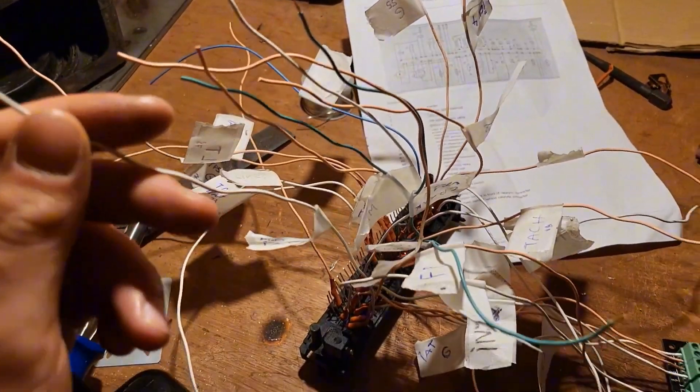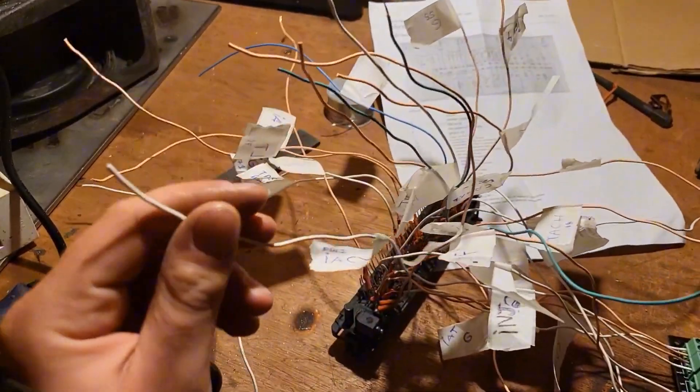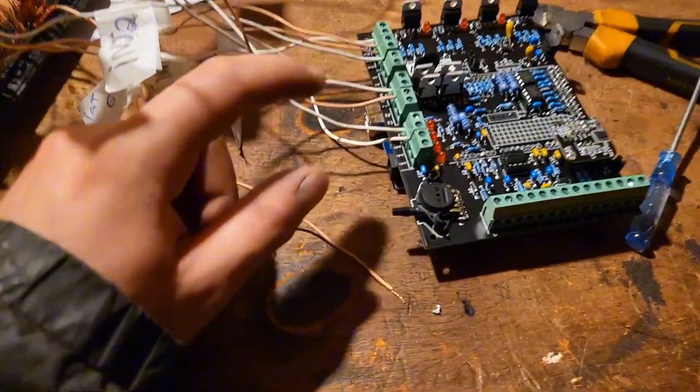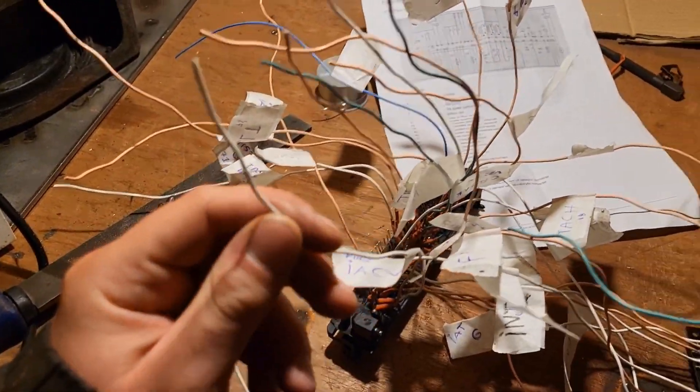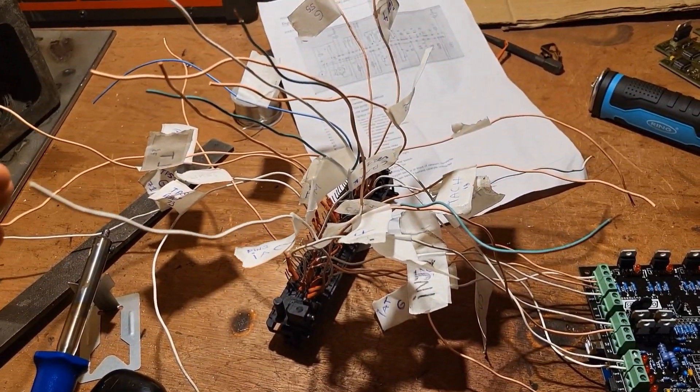I didn't really mean to but I kind of finished making the loom for the connector. These are all the wires that I think I need to connect to the ECU and I've already started connecting some of them. I'm not going to go into detail and tell you what each one of these wires is, but I'm going to wire them up as I know I'm supposed to and hopefully the car will run — I'm not really entirely sure what I'm doing.